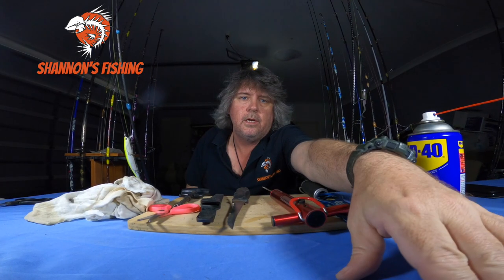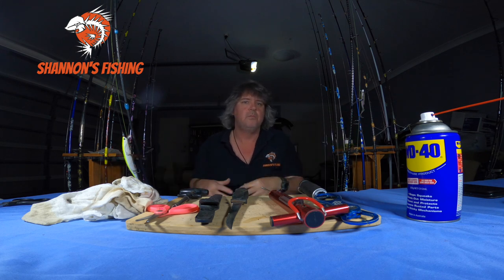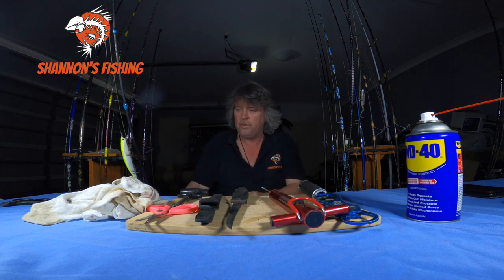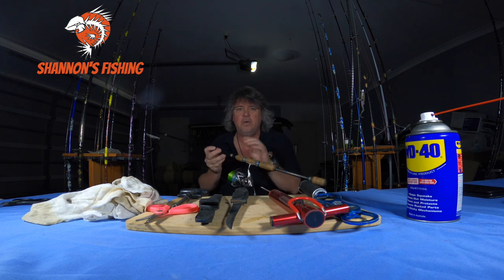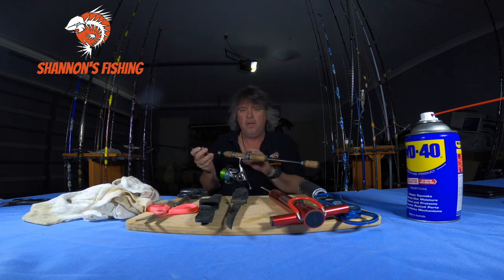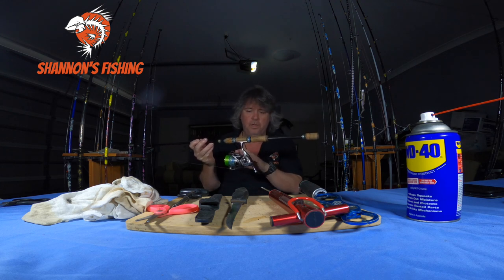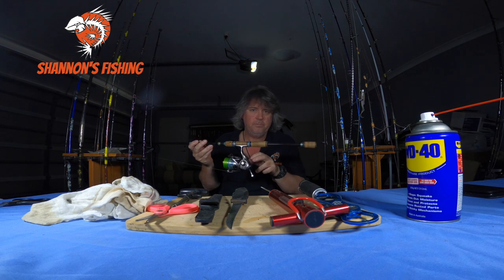Now that that's all done — you just gave the gear a light hose, that's all I do. With the rods and lures just give them a bit of a blast to get the salt off. But with the reels, as you saw, I just had the hose with barely any pressure. You don't want to blast your reels with fresh water — they've got little breathers on them.